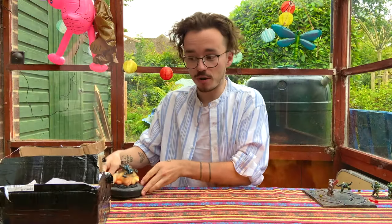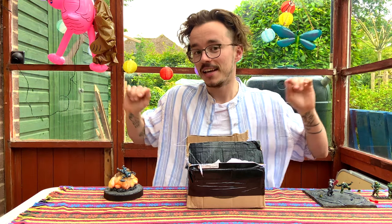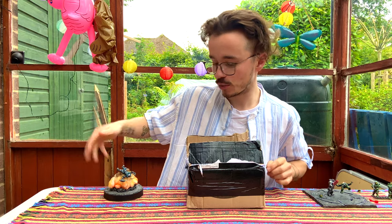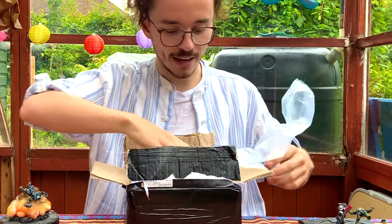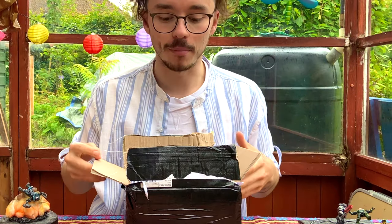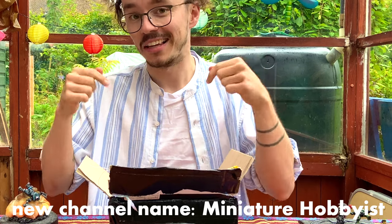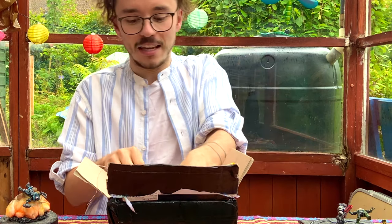Today we've got another custom from That 70s Dude and His Hobbies, and this one is directly related to this one. Let's have a look inside. You can see full tutorials of how he makes all of these dioramas on his YouTube channel, That 70s Dude and His Hobbies — link in the description below.